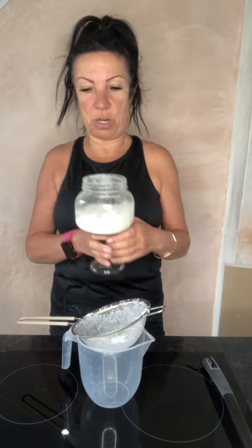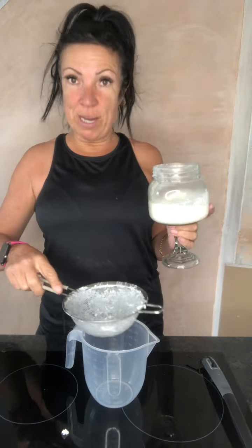You ferment it overnight, so you do it every 24 hours. I'm gonna show you — this is my one, and these are the ones I'm sending out. I've got a wide top jar.